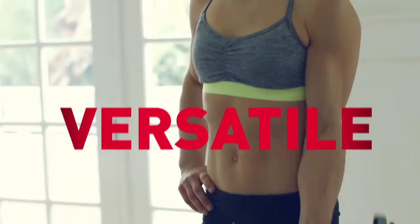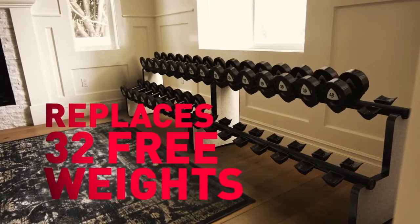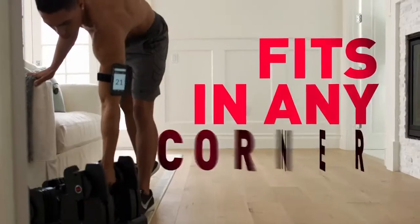It's a system so versatile it replaces an entire rack of 32 free weights, and so compact it fits in the corner of any room.